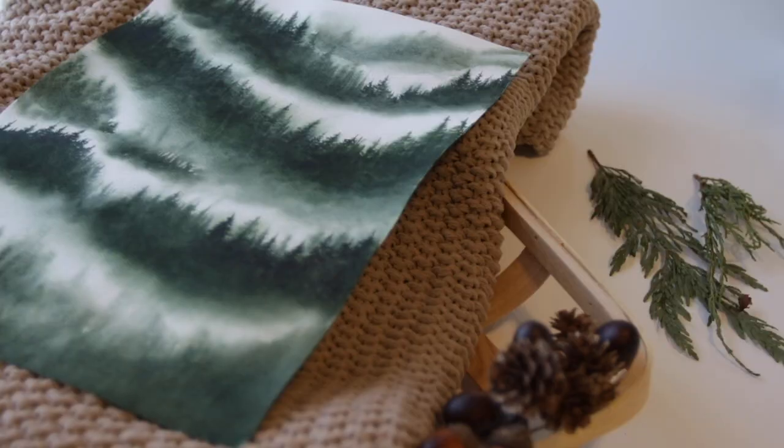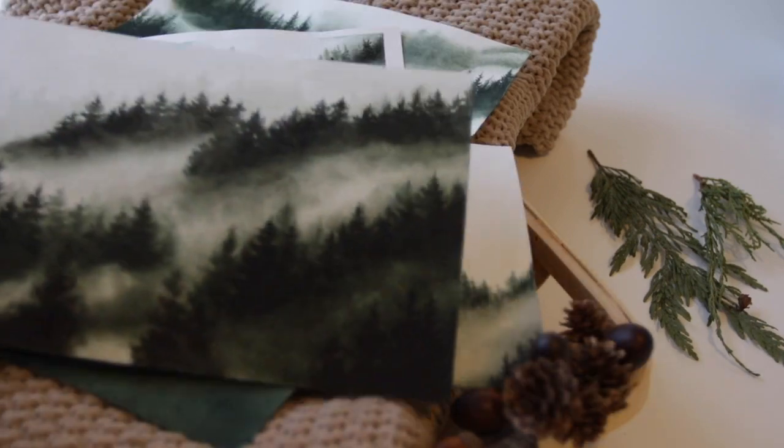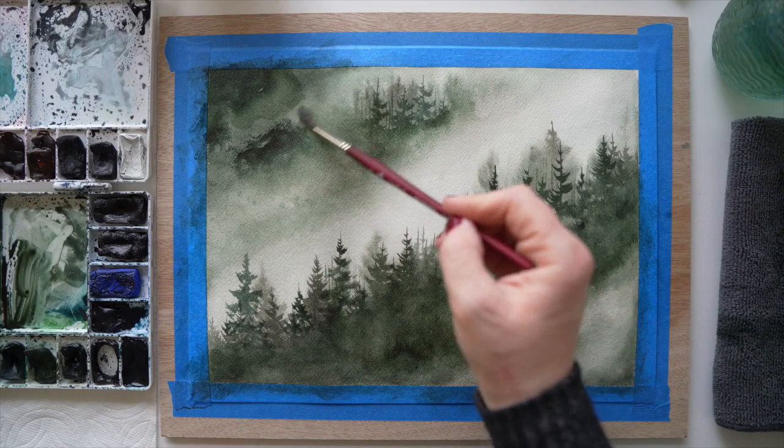Hello and welcome to today's video. We are doing a misty forest landscape. It looks complicated, but trust me it is not terribly hard, and if you are new you can do it.